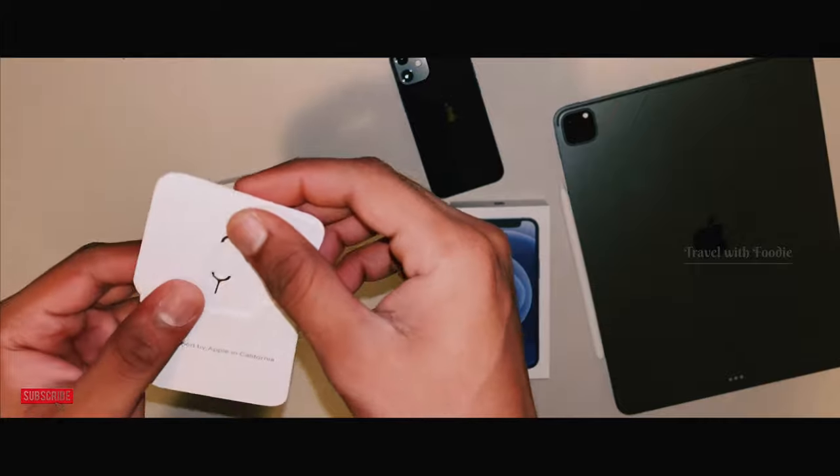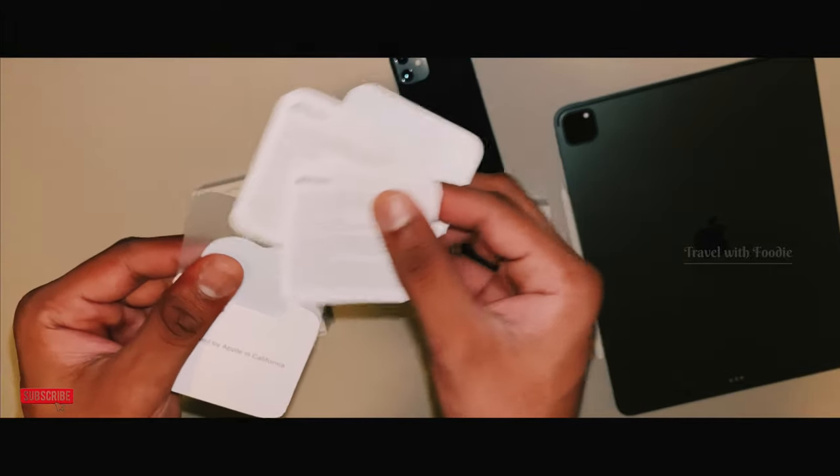We have the Apple user manuals, and I'm going to look at the Apple sticker.